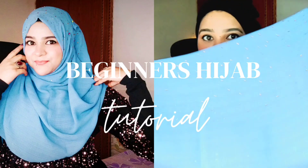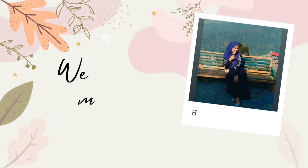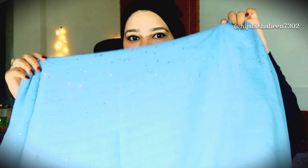Hello everybody, Assalamu Alaikum, welcome back to my channel. I hope you all are doing great, my loving brothers and sisters. So, yet another hijab tutorial! You can use georgette fabric for this hijab tutorial — georgette is the very best for these kinds of hijabs. Here we are using georgette, which has a little bit of beads.